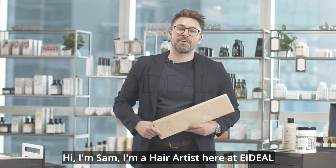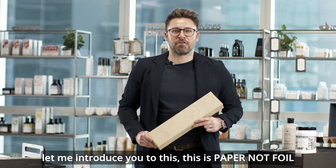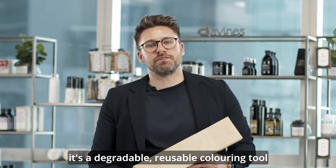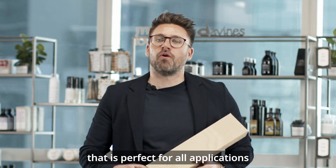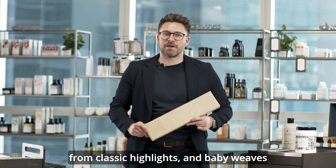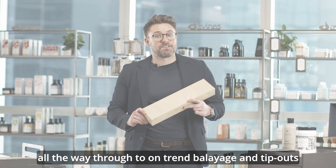Hi, I'm Sam. I'm a hair artist here at Edial. Let me introduce you to this. This is paper, not foil. It's a degradable, reusable colouring tool that is perfect for all applications, from classic highlights and baby weaves, all the way through to on-trend balayages and tip-outs.